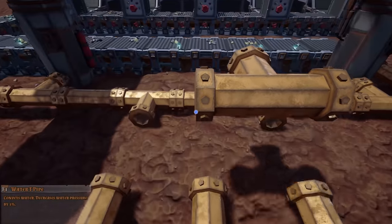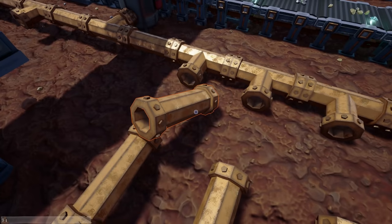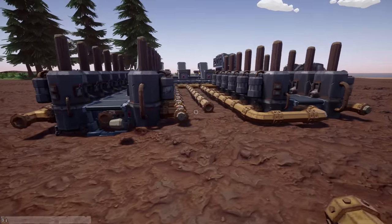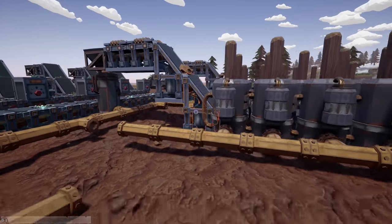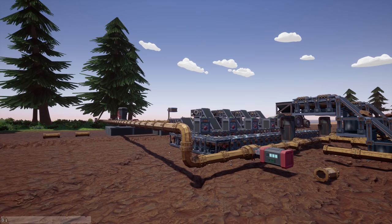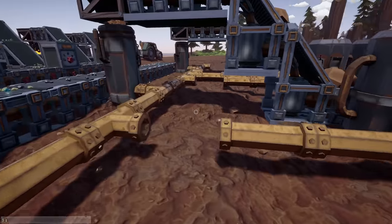We'll swap this out with a T piece, put that in there, and these will run into the conveyors. The valves are essentially just going to control the drills, so we can turn the drills off, let everything run through and get sorted and organized, and then turn off the entire system.